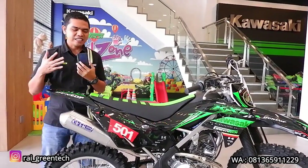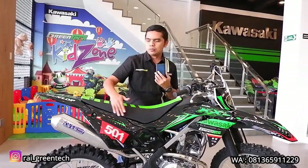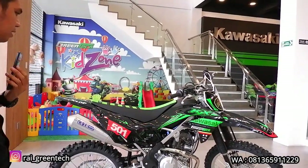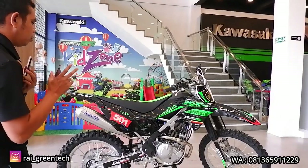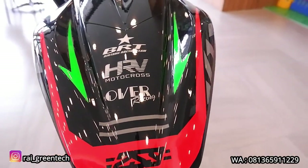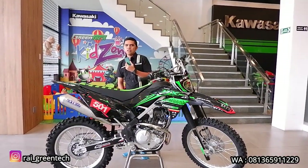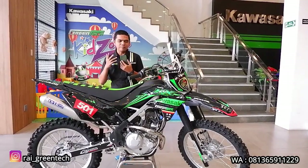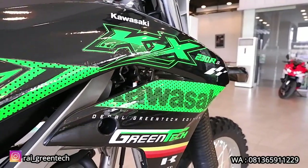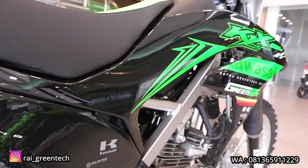Cover yang hitam tadi dibalut lagi dengan dekal dari Green Tech Edition dengan bahan premium. Dekalnya cakep dan mencolok, kombinasi antara hitam, merah, hijau, dengan logo dan nomor sesuai permintaan konsumen. Untuk dekal dengan bahan premium ini dibanderol dengan harga Rp 1.500.000. Jadi kalau kita gabungkan, covernya Rp 1.586.000 ditambah dekalnya Rp 1.500.000, total untuk bajunya saja sekitar Rp 3.000.000 lebih sedikit.